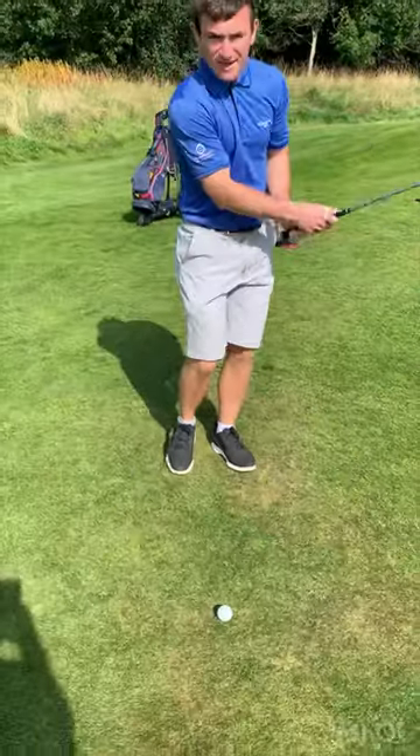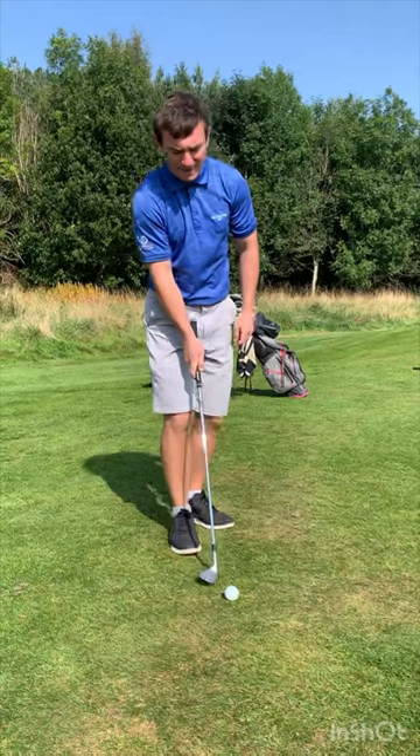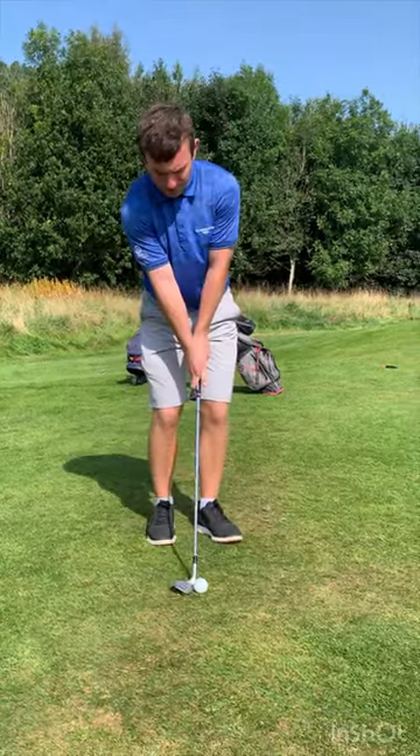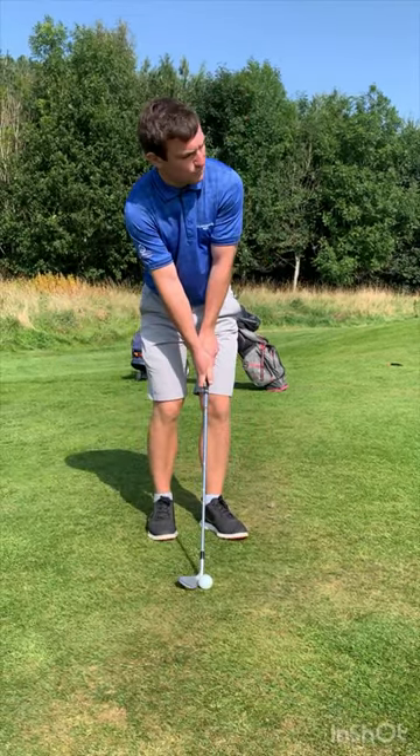That's going to weaken the right hand grip, but it's also allowing you to open that club face on the way back, which is going to add bounce, it's going to add loft, and it's going to improve the consistency of strike. Weaker right hand grip, open the face, keep the loft on the club so the grooves kind of point towards the sky.